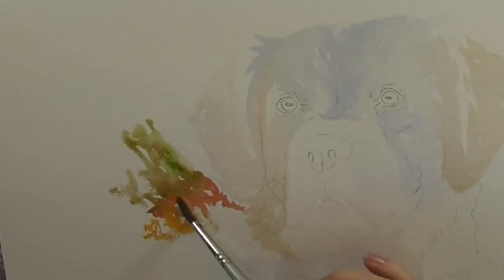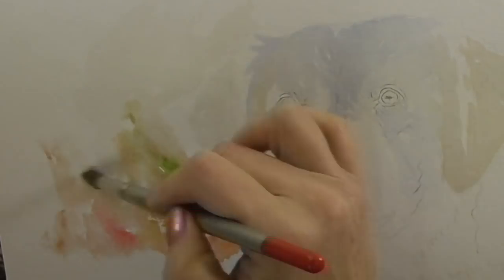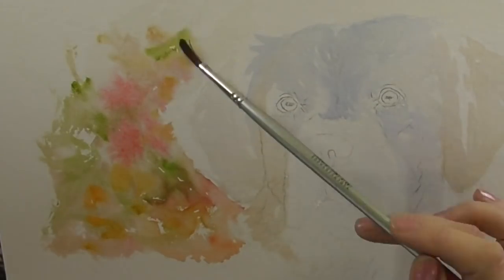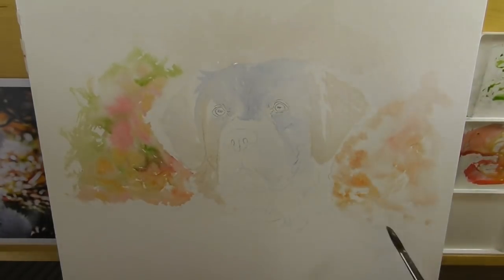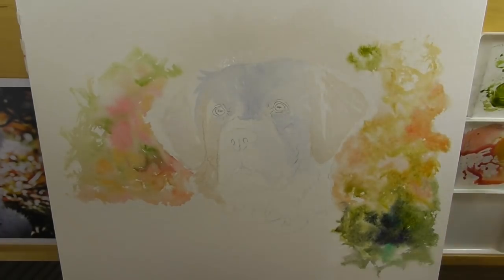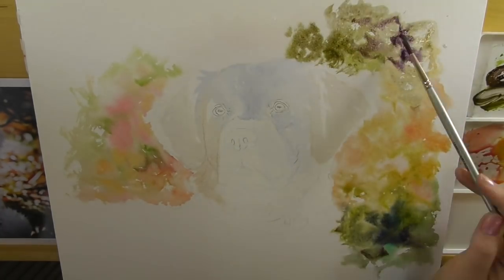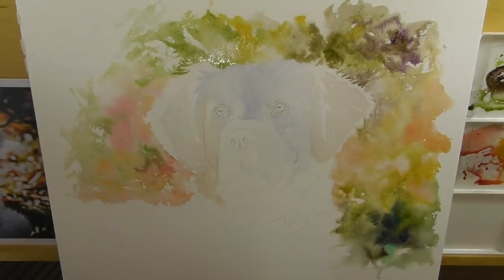Let's get back into the tutorial. I'm beginning now by adding some very loose washes to the background. Notice how I've gone around the ear and left the white of the paper. I'm putting a wash on first and then dropping in colors, mixing various tones of greens and oranges and little bits of purple where it's a little bit darker.